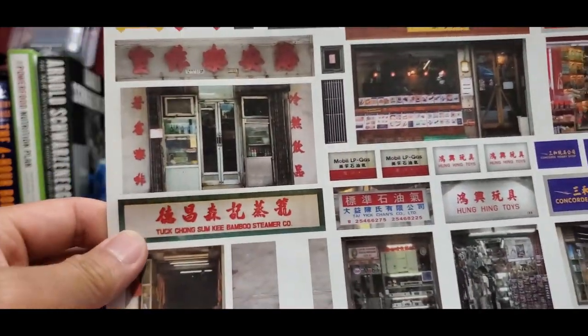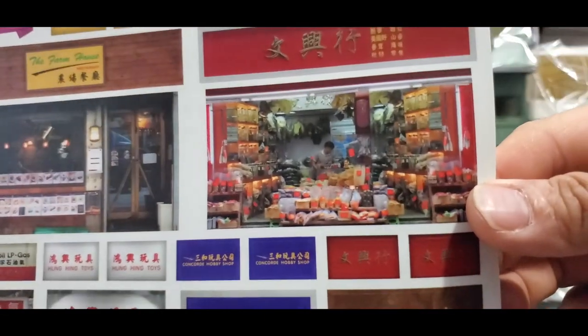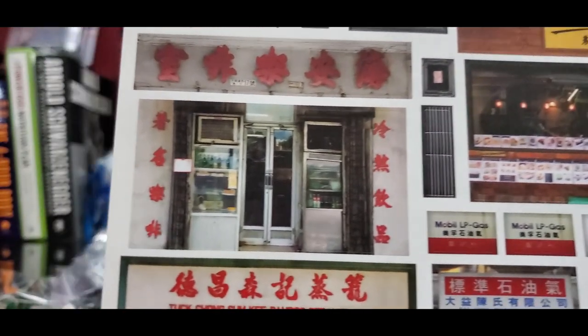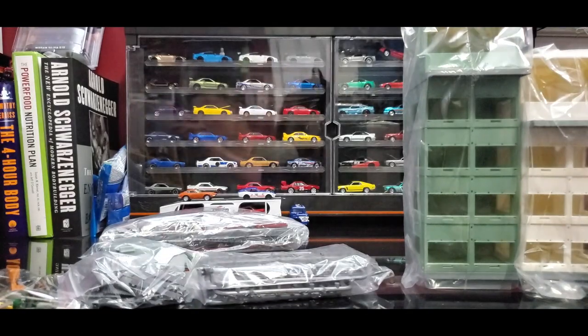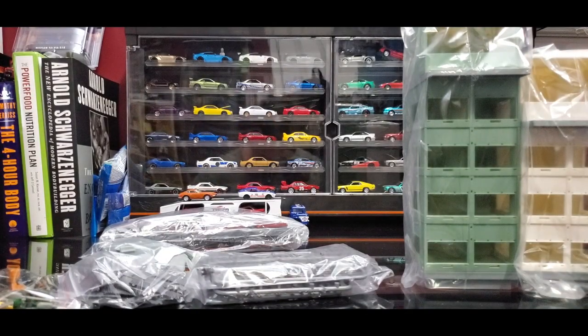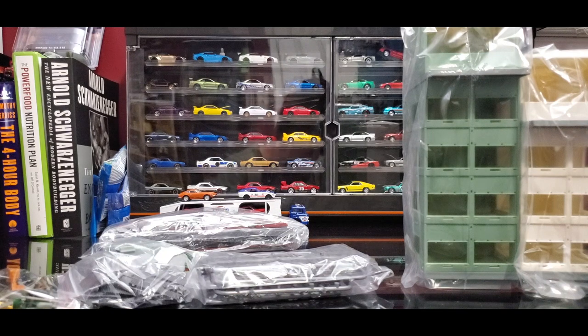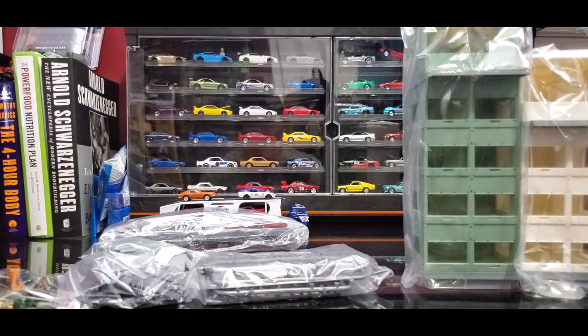Check it out — these are all stickers so you can make your own storefront. Damn, that's like straight-up Chinatown. You guys don't know but I am Asian, and legit that looks like Chinatown — though you don't have to be Asian to know what Chinatown looks like. I'm not very good at sticking stuff on, so that might be another video. I'm not going to go all out sticking all these stickers on, unless I need to — otherwise this video is going to be a three-parter.